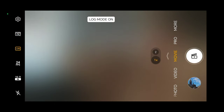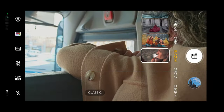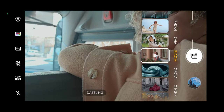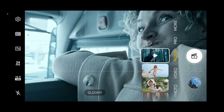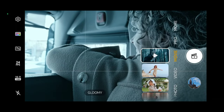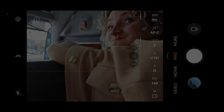Check this out guys — log mode is available, so if you want to do color grading or pick different filters and do your own style, kind of vlog cinematic shots, look at this — pretty cool, isn't it? Now we're going to go to the beautiful park and I'm going to take some pictures of my wife.